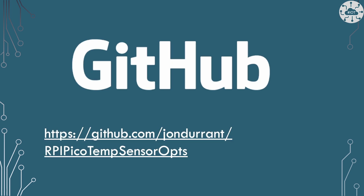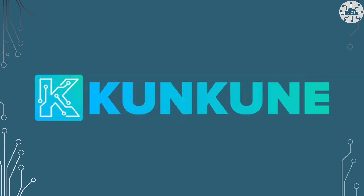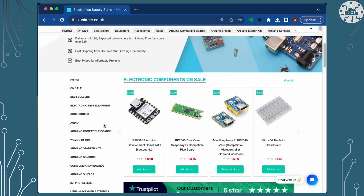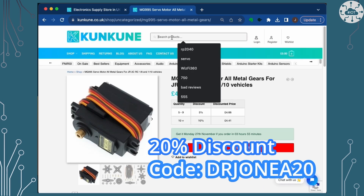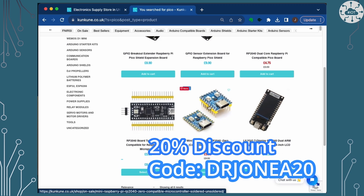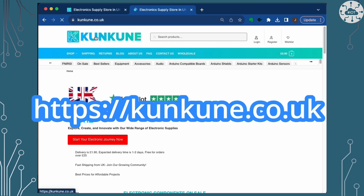All the code for today is on GitHub — you can download it, play with it, though it is example code. This video is sponsored by Cancun, a friendly UK retailer for modules, components and electrical equipment. They've offered a 20% discount on your first order — quote DrJohnEA20 at checkout, excluding electrical test equipment and tools.